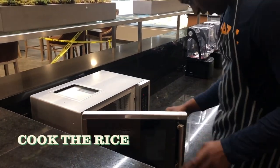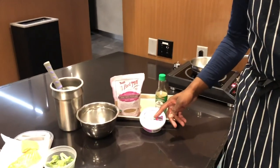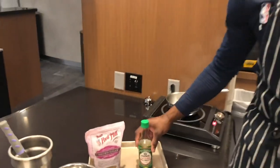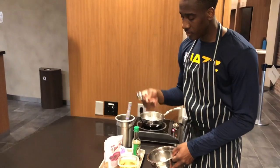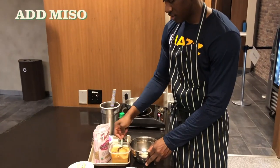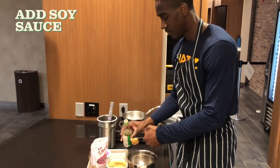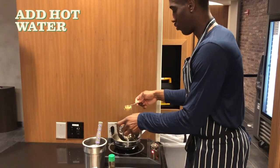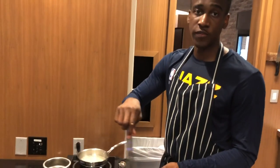For the glaze you're gonna need miso — you want the mellow miso, not the red one. It's basically fermented soybean paste. You also want soy sauce, brown sugar, and hot water. You're gonna want equal amounts of each one, so I'm doing two tablespoons of each: sugar, miso, soy sauce. Using the hot water helps to dissolve the sugar into the miso.